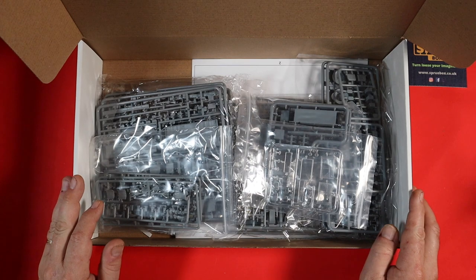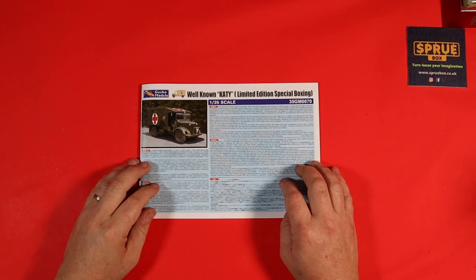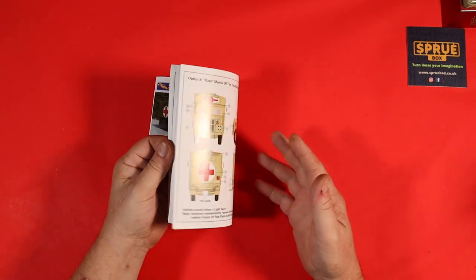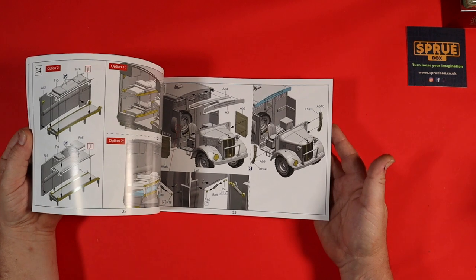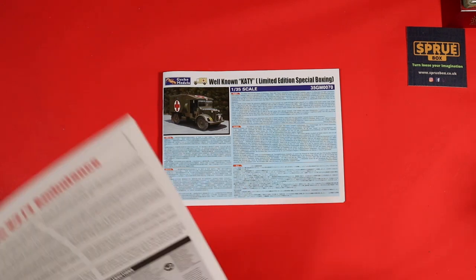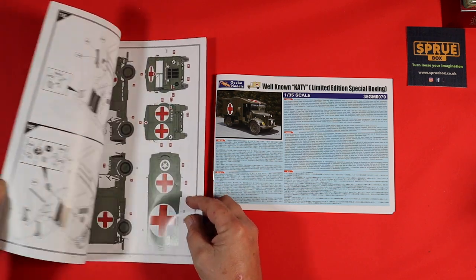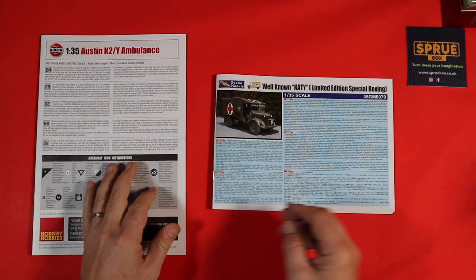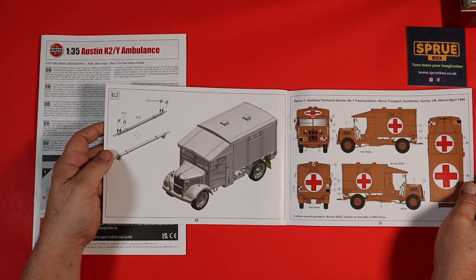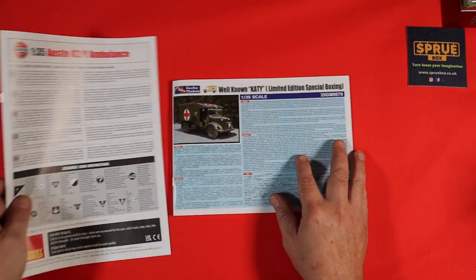So we're going to go through these bit by bit. The first thing you notice is that the instructions are slightly different in that it is quite a thick book, and the instructions use the CAD drawings as your build guide, which is pretty cool. Let me show you the difference between the two: the Airfix instructions have 19 steps, and the Gecko Models instructions have 62 steps. So you can already tell by what you've seen in the box that they're going to be quite vastly different.